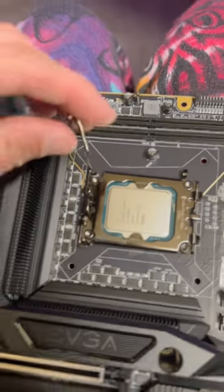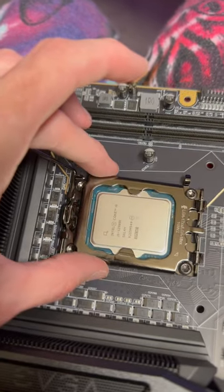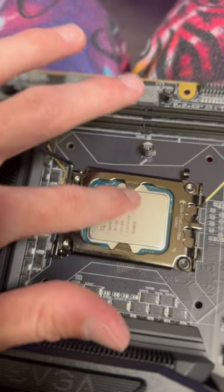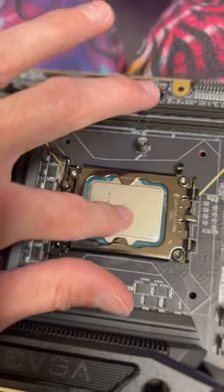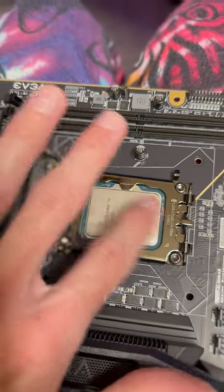So when you push that lever down, it might push it down or it might push it up. That gives it uneven surface tension or uneven pressure on top of the CPU — it might be pushing more here, might be pushing more there. It causes too much tension in the middle, so it causes the CPU to bow upwards on both sides.